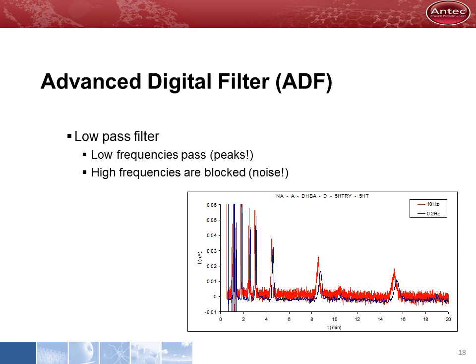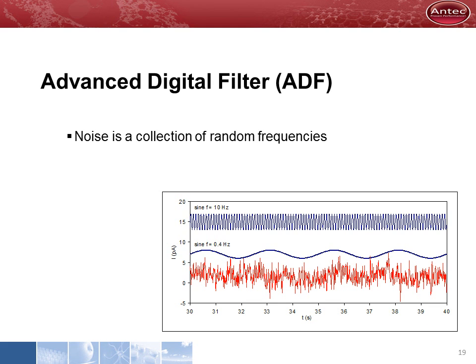We have developed an advanced digital filter which has been optimized for electrochemical detection. It is a low-pass filter which strongly suppresses high-frequency noise while peaks pass. A unique feature is that our filter has a very steep slope between the pass and stop frequencies. The noise on the baseline is nothing more than a collection of random frequencies, and using our advanced digital filter it is possible to suppress all these frequencies, making it much easier to recognize and analyze a chromatographic peak on the resulting flat baseline.